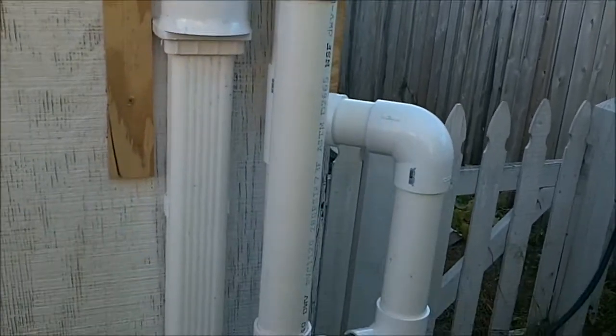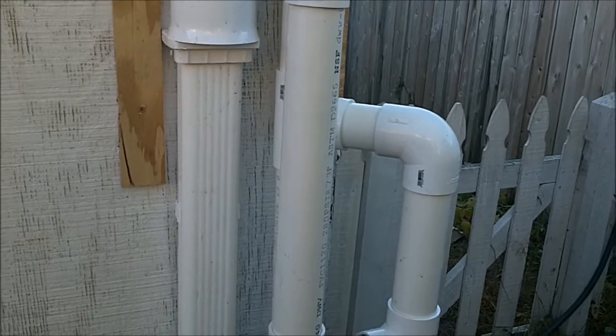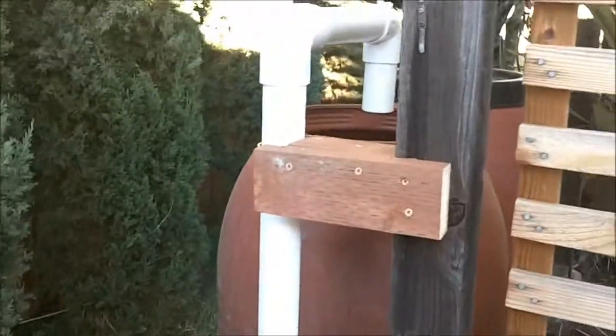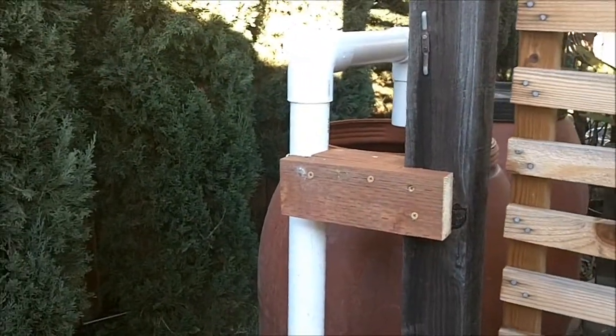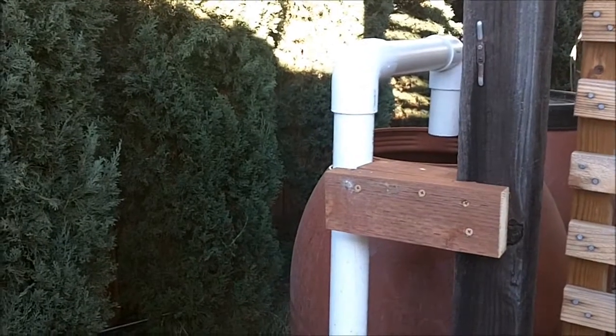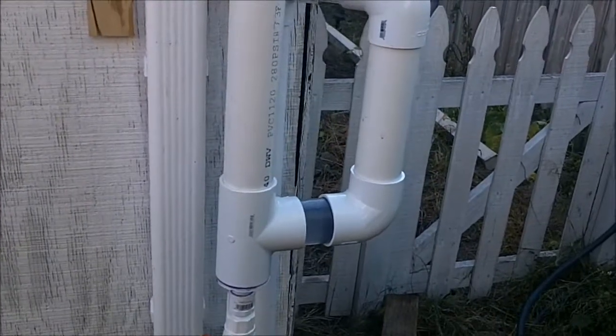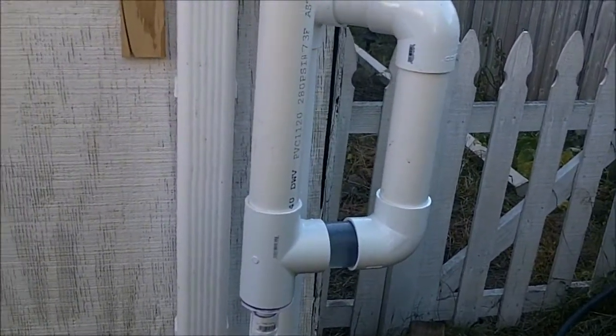Normally you would just go into your barrel from there, but because the barrels are across the way and the pipe goes underground, I was getting sediment in the line. So I made this trap — it's got a clear piece of PVC so I can see what's in it and see the water flowing.